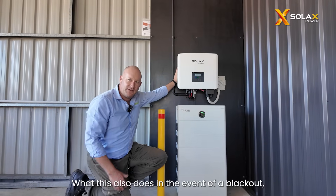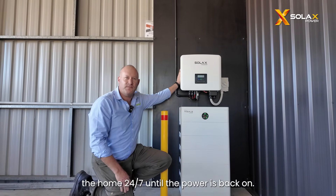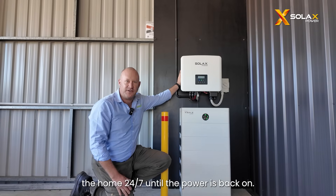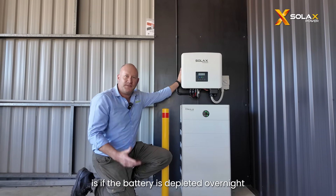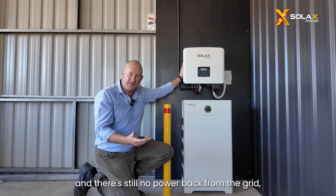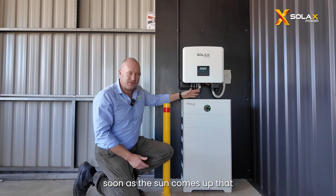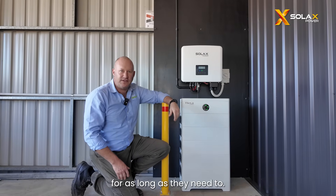In the event of a blackout, it will provide 32 amps to the home 24/7 until the power's back on. The great thing about being a DC coupled system as well is if the battery is depleted overnight and there's still no power back from the grid, as soon as the sun comes up that will start to charge the batteries and away they go. So essentially they're running in off-grid mode for as long as they need to.